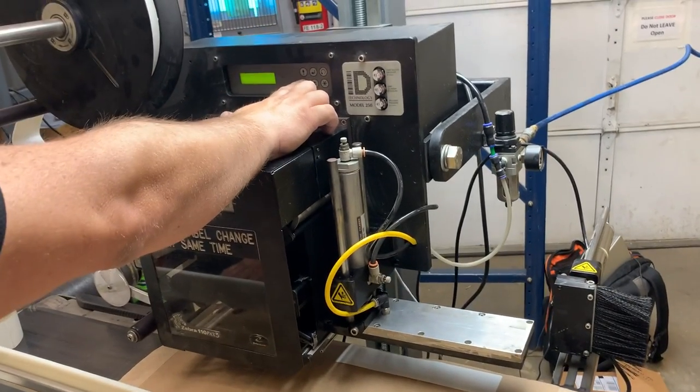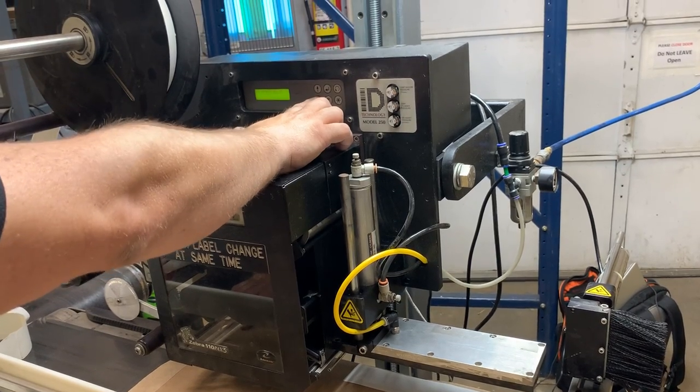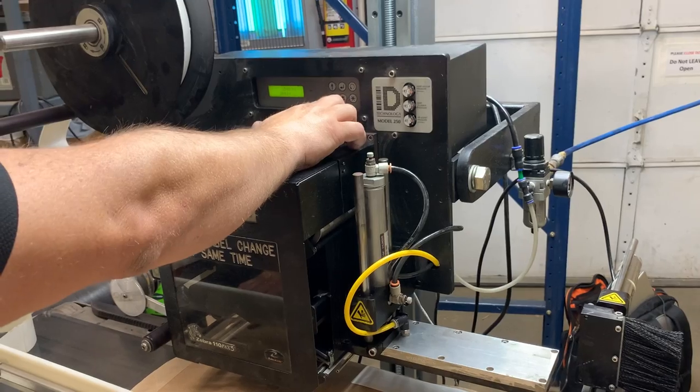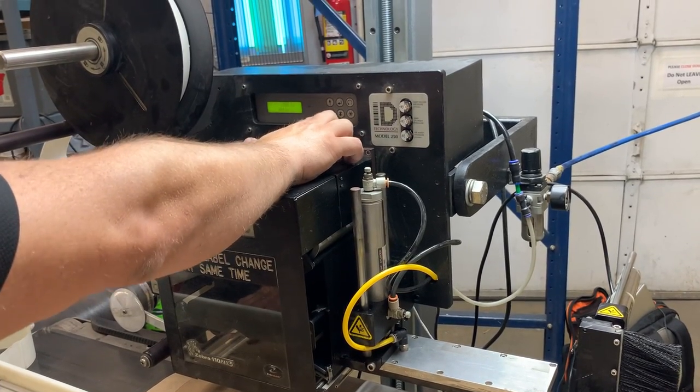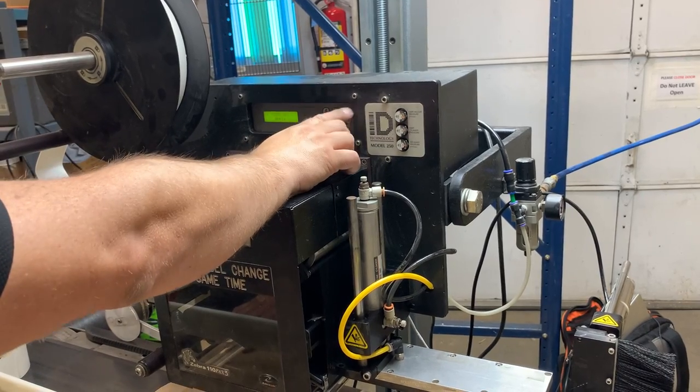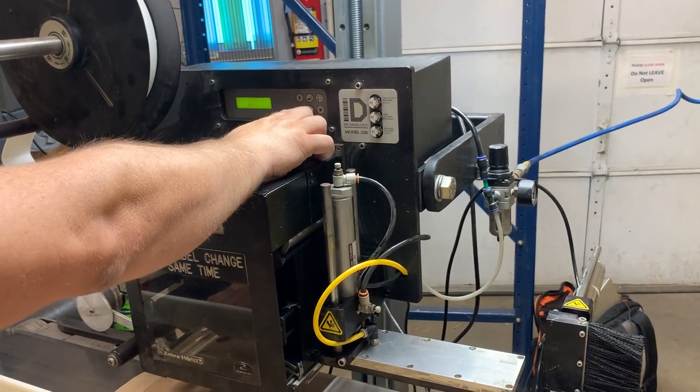If I go down to here, the delay — I'm going to change this to zero, just for a twist, because it's taking too long.